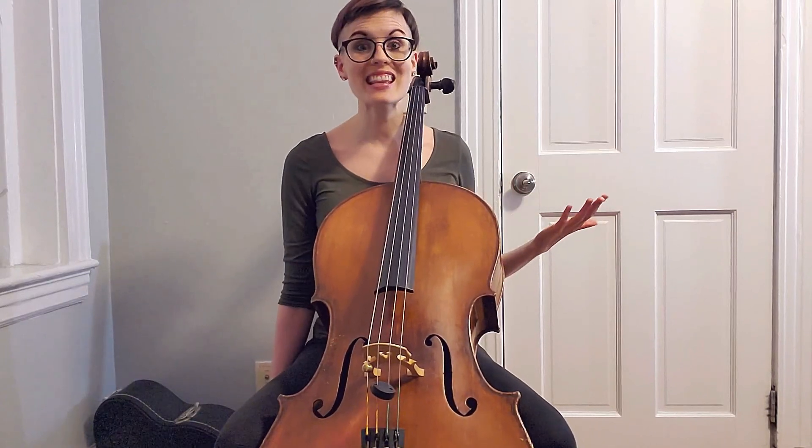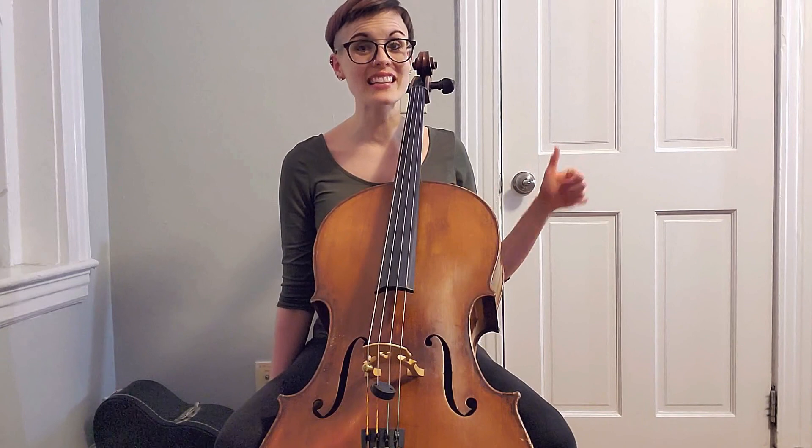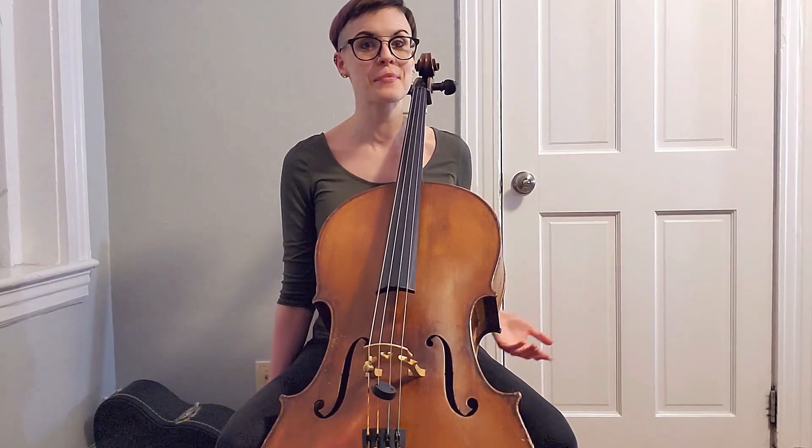Before we get to the layout of the exercise, please give this video a thumbs up, a like, and subscribe to the Cello Doll YouTube channel. That support is so appreciated and really helps us out, Chelly and I — it really means a lot to us. If you want to go above and beyond and support us some more, I am on Patreon and I do have a link for that in the description below.